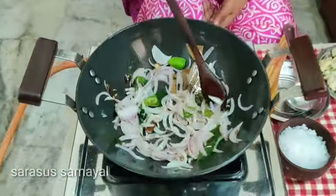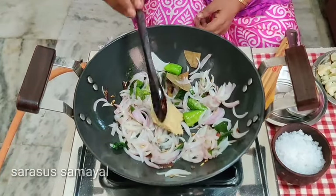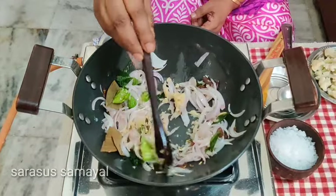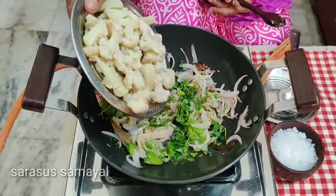Now let's add 1 tablespoon of production and 1 tablespoon of pepper. Add 1 tablespoon of pepper.